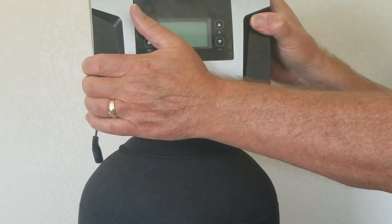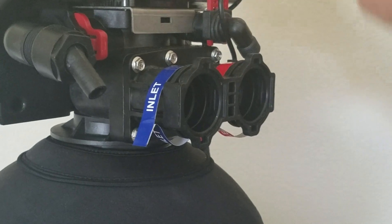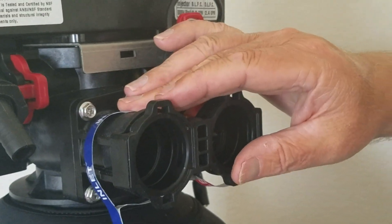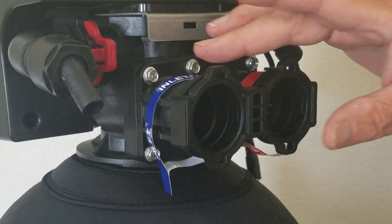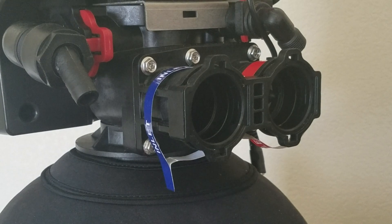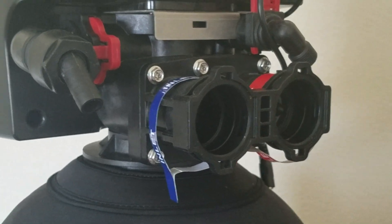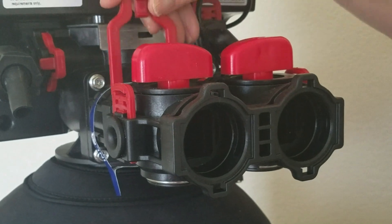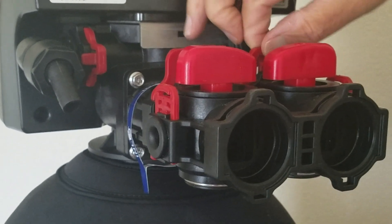For demonstration purposes so you can see what I'm doing, I'm going to turn this around. Now we're going to install our bypass valve. Pull these red clips out and set them aside. One side is marked inlet, the other side is outlet. The inlet is from your main water supply — either after your pressure tank if you're on a private well, or from your main water line before the water enters the house. The bypass valve gets installed with the handles upward, locked into place. Put your red clips back in and give them a gentle pull to make sure they're locked into place.